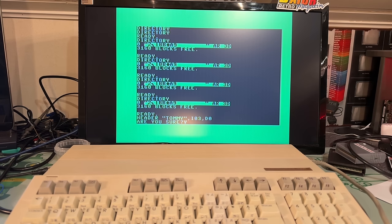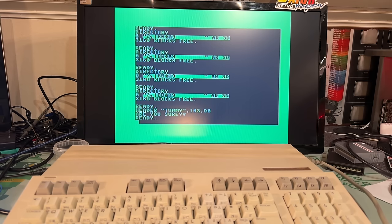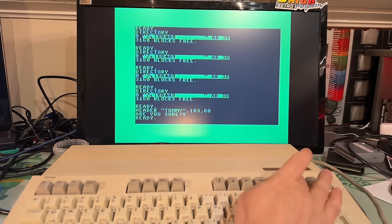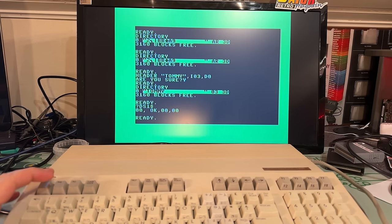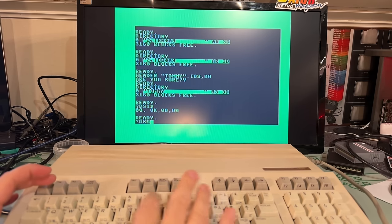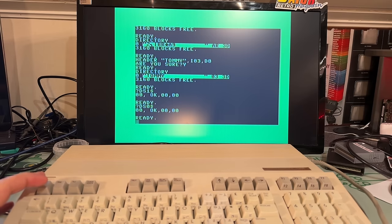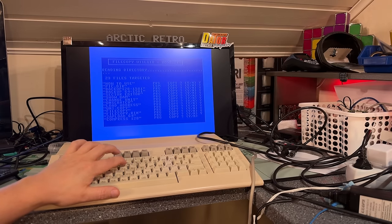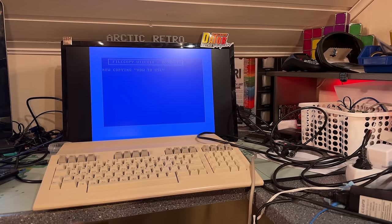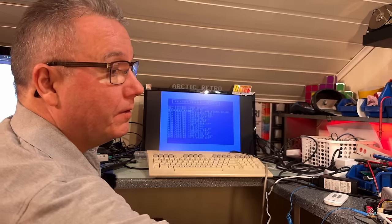While it is working for the most part, there are sometimes some issues. I'm not really sure if that is a problem with the 1581 drive or compatibility issues with the machine. Maybe there were issues with the original 1581 as well. I've been playing around now with this for a long time on both 128 and C64 mode, and it seems very stable and working fine.